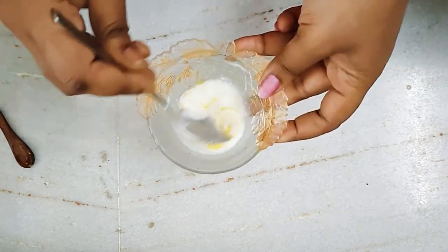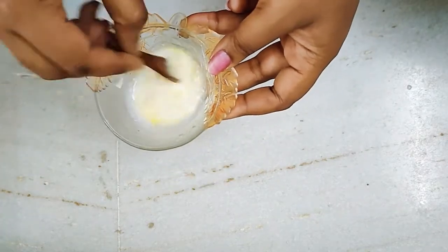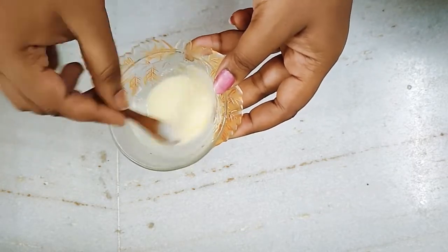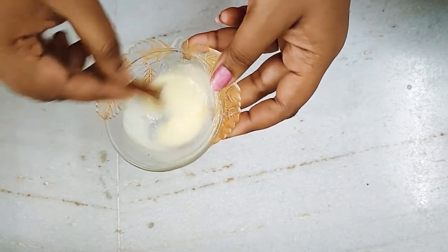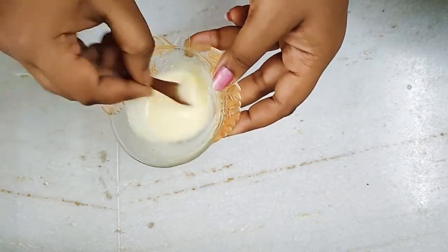I am going to make a smooth paste. I will store it for 4-5 days.